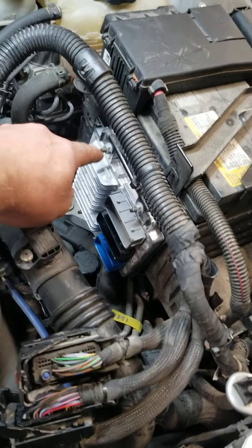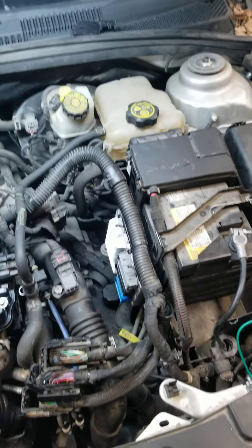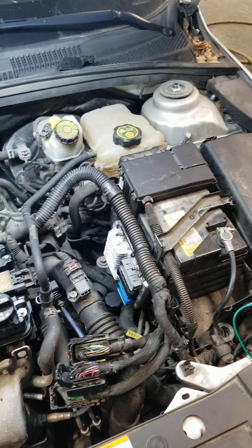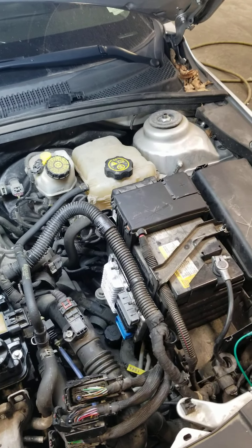This is the PCM here — this is the engine control module. So I went ahead and put a new PCM in it and programmed it, drove the car, gave it back to the customer. Everything's fixed, everything's fine.